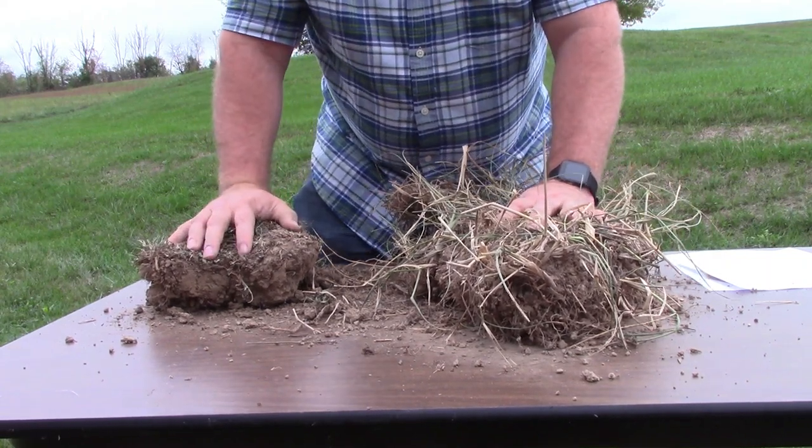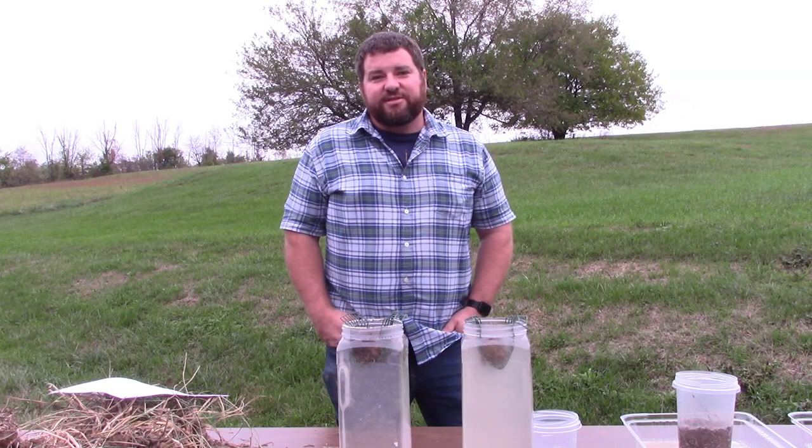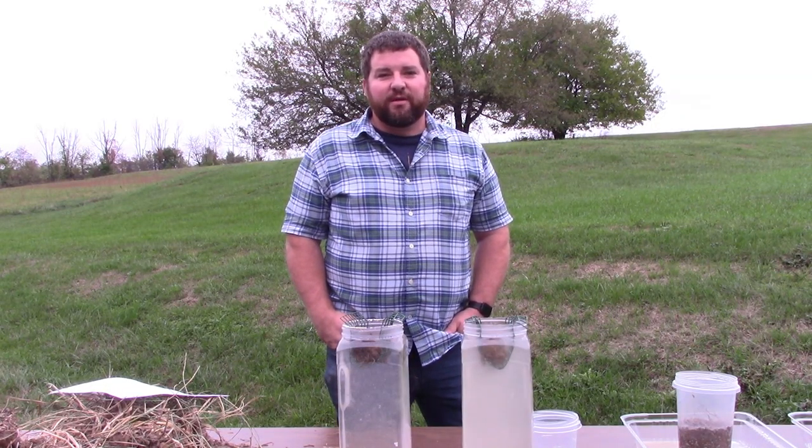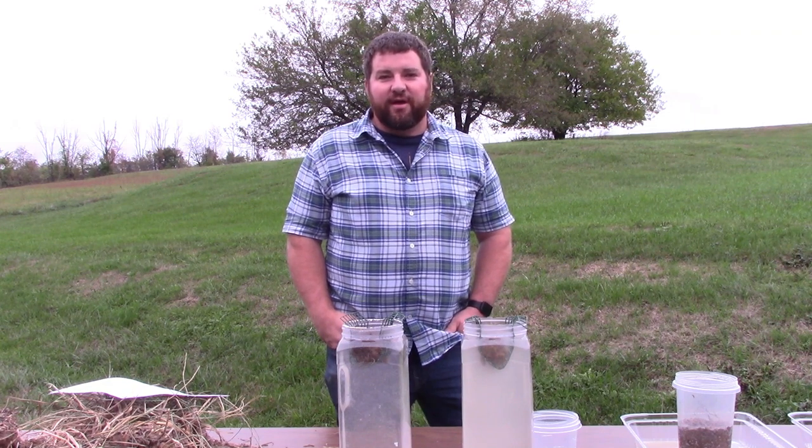Management is what makes the difference. As you can see, pasture management has a large impact on how drought affects your pastures. I hope this video is informative. Thank you and have a good day.